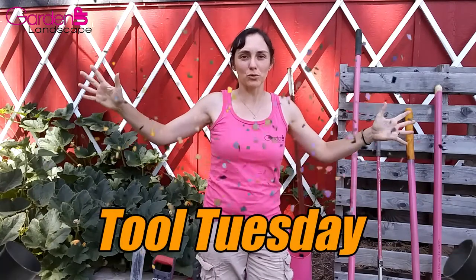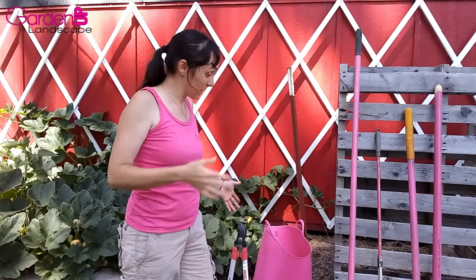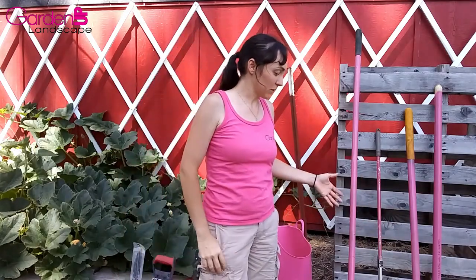Hey everybody! Amy here with GardenUp Landscape. Today I want to welcome you to the very first Tool Tuesday! I'm going to do a series of videos on tools — the types we use, how to use them — and today I'm going to go over all of the tools we use in our kits that I issue to my new employees and that we use on a regular basis.